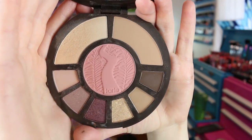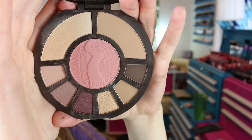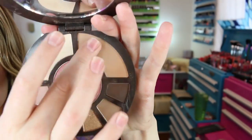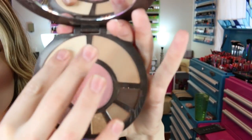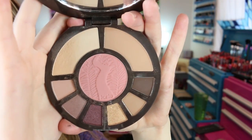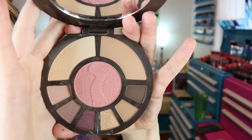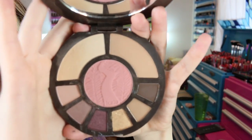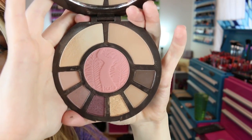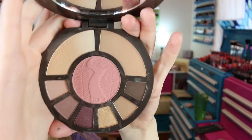Let me zoom into the palette and give you guys some swatches. Here's what the palette looks like up close — it is showing up pretty true to color. One of the downfalls about the way these products are kind of positioned is you have to use a smaller brush and be sure to concentrate in that area to make sure you don't pick up any dark eyeshadow or blush, because they are fairly close together.